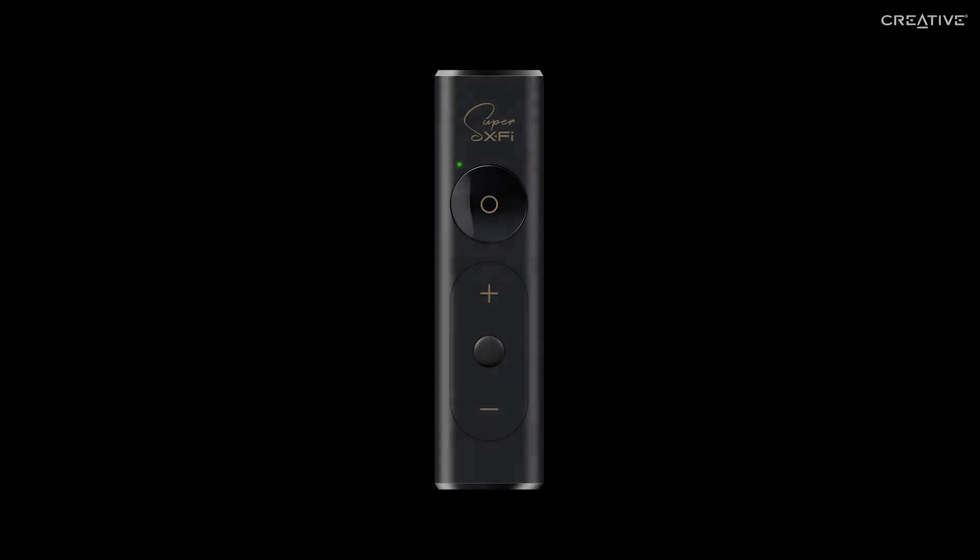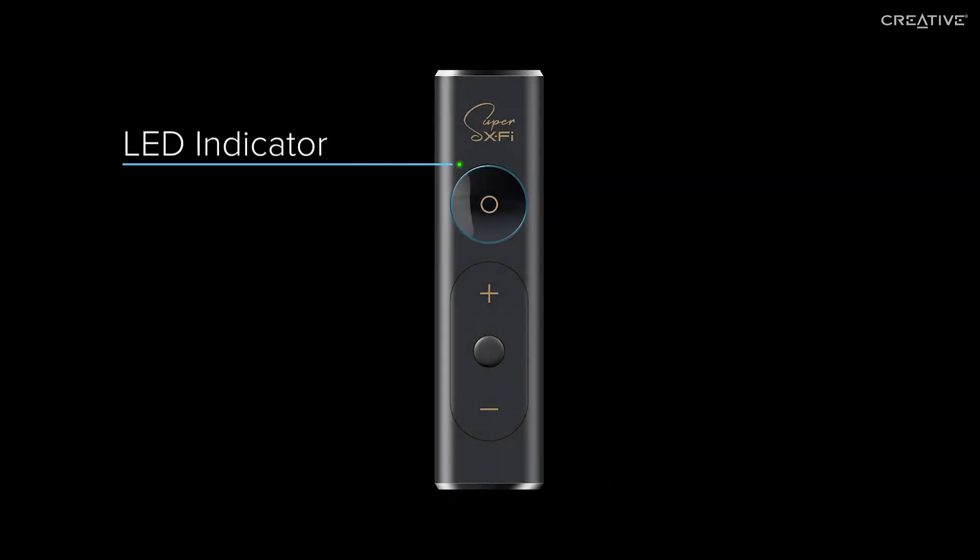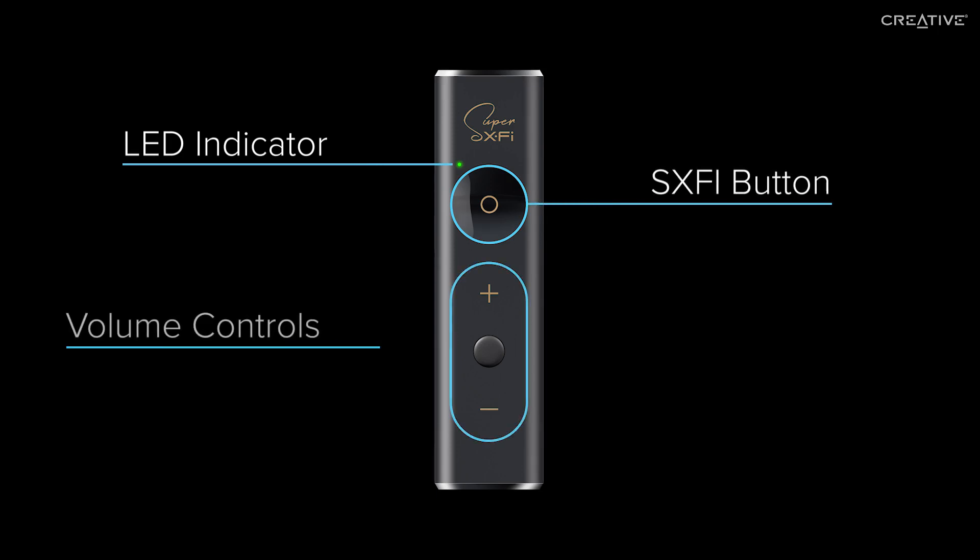On the front of the amp, you'll find an LED indicator, the SXFi button which turns the Super X-Fi technology on and off, volume control buttons, and a play-pause button.